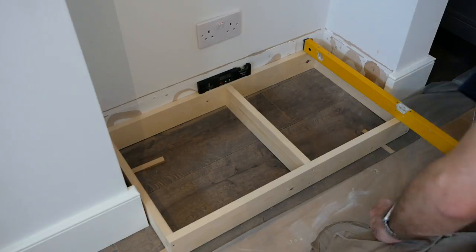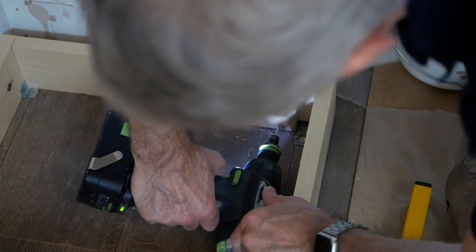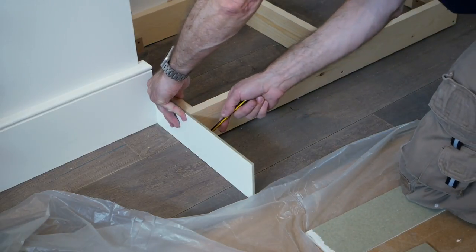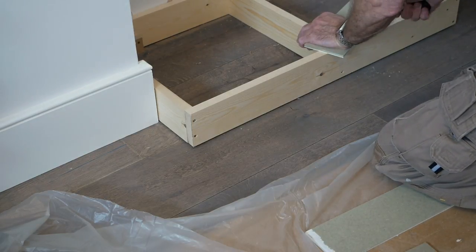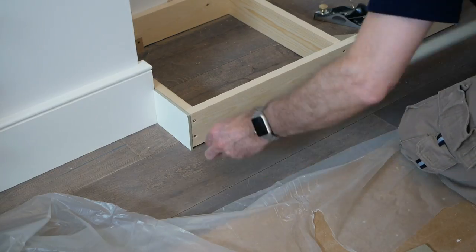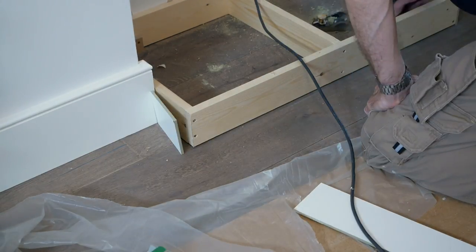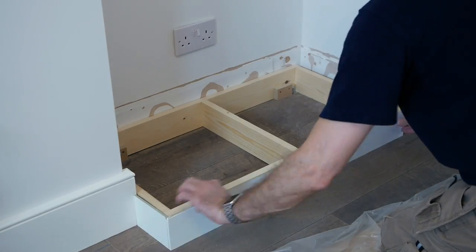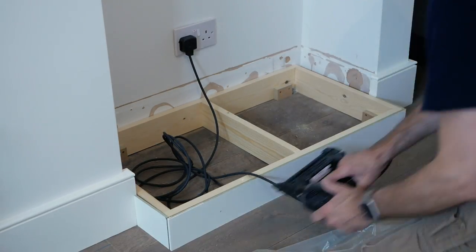With the plinth levelled up with little wooden wedges, it's fixed in place with small brackets secured directly to the floor. Then small feet made from scrap are fixed to the plinth to bear the weight. With the plinth fixed we can offer up the capping piece, trimming the sides to length and the front piece to height, before fixing it all in place with a headless pinner.